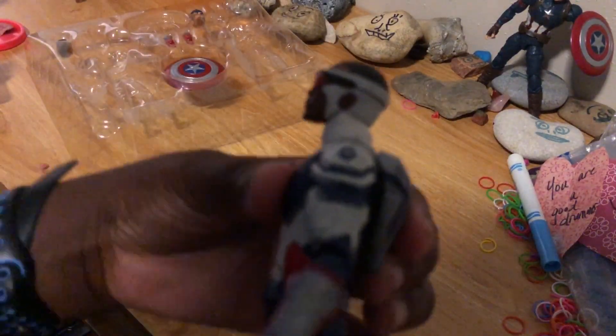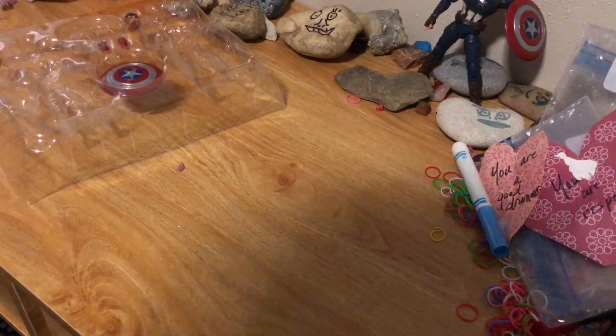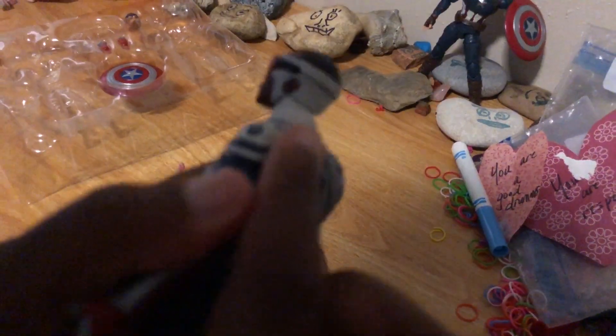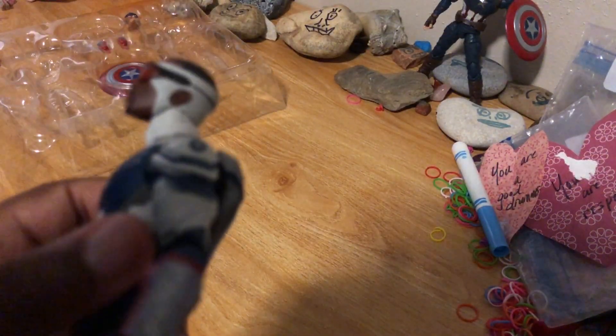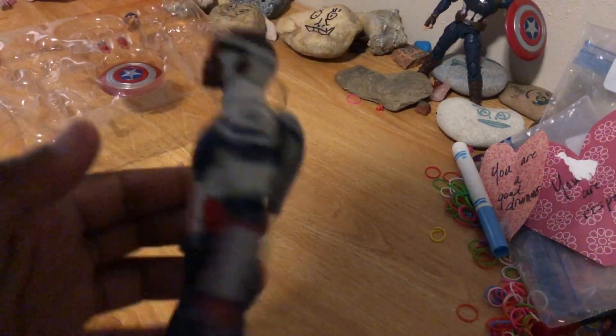You can kind of tell that it's just on there because there's a hole. Sorry about that — my camera died. But you can just look in there and tell it's attached, though the outside of it looks really good.